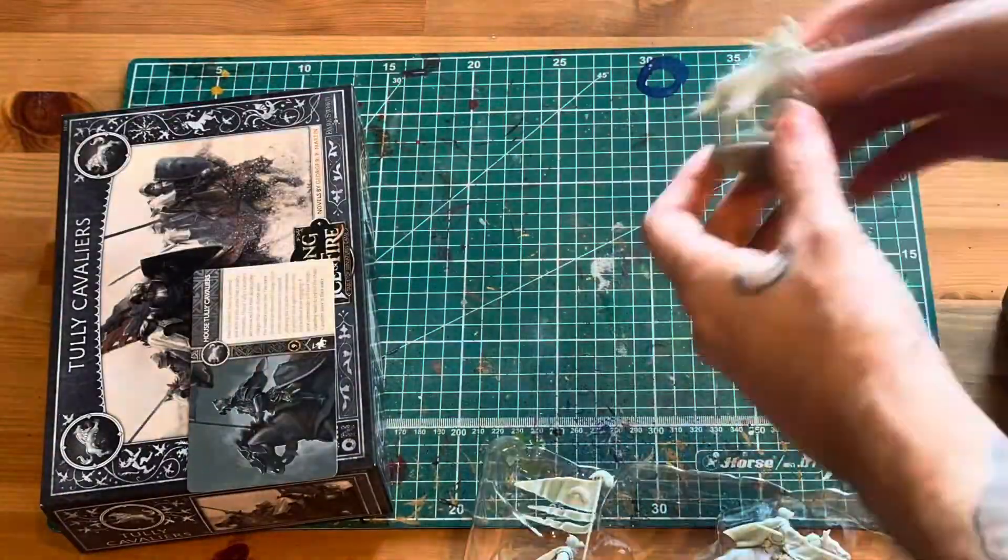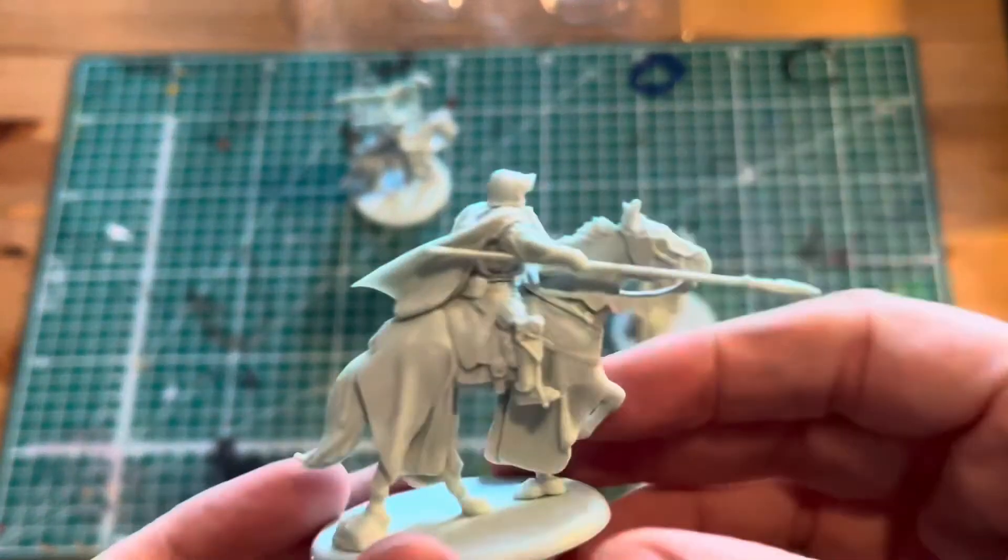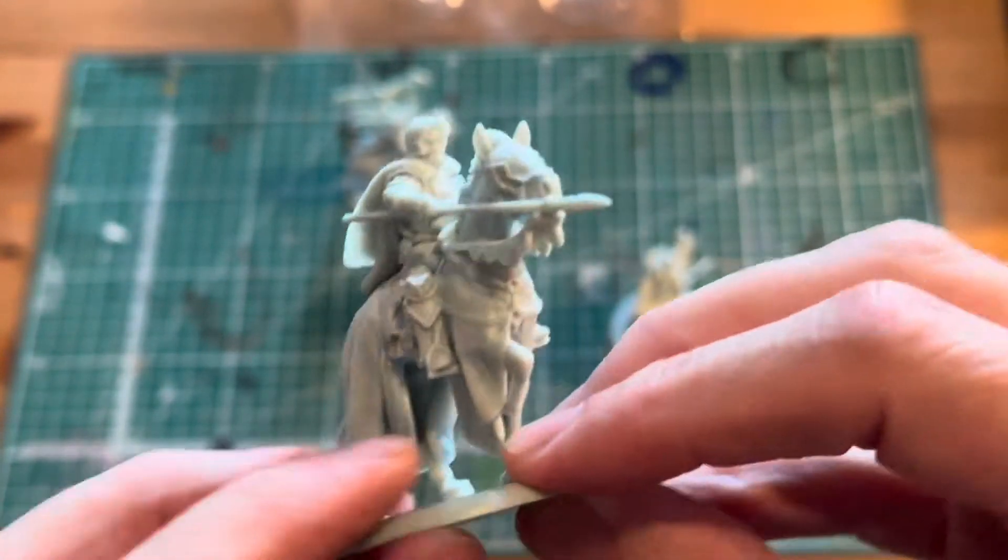Welcome back everyone to Pontos Fathom Hobbies. This is our miniature paint through of Song of Ice and Fire tabletop miniature game Tully Cavaliers.